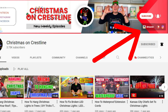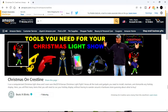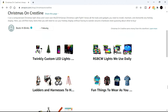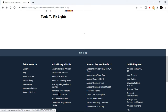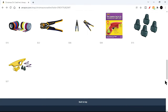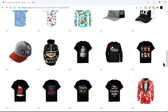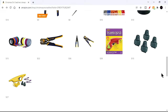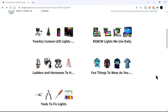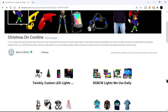Quick announcement: we have a brand new addition to the Christmas on Crestline family. If you look at the top of our YouTube page, we now have an Amazon store. Amazon has chosen us to have our own storefront. You can click the link in our banner or in the video description below. It's a list of tools, gadgets, and things I use for my show — stuff you seriously need when doing a Christmas light show. It's an affiliated page, so buying something doesn't cost you anything extra, but it helps support the show.